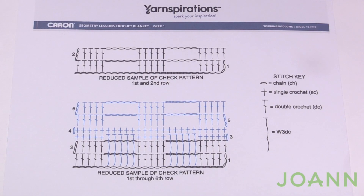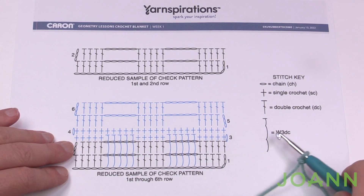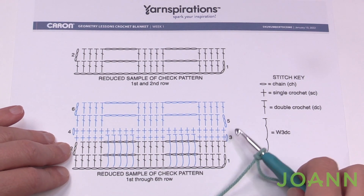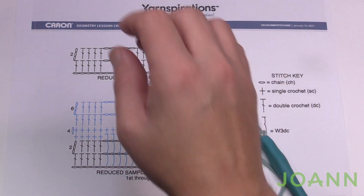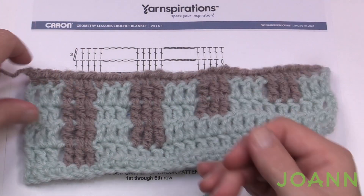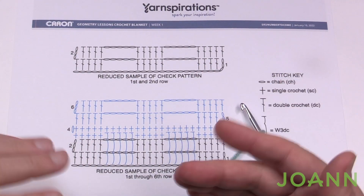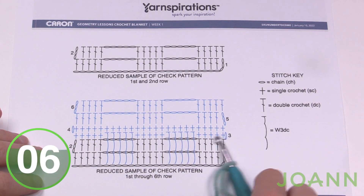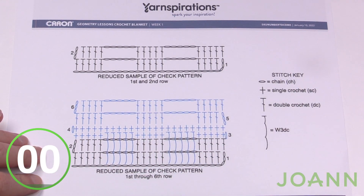Let's begin by looking at the diagram. We are going to create this first framework and then introduce the waterfall that will fall down. Here is the stitch key so you can follow the stitch work. In order to do the waterfall, we have to create the framework first and then the waterfall falls into the stitch work itself. We have to create these empty spaces — which are very easy — and then we'll be introducing the waterfall stitch in row number three. The waterfall stitching will be the same as it falls down into those spaces we've created.